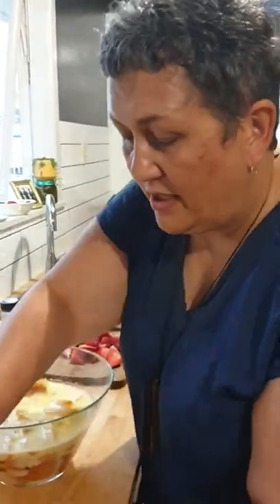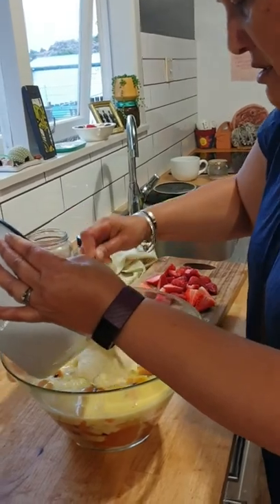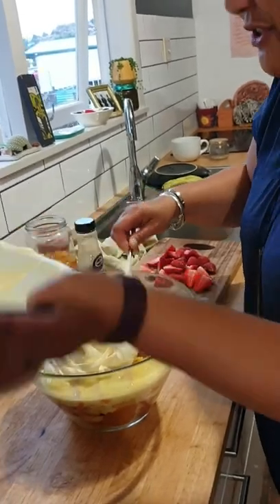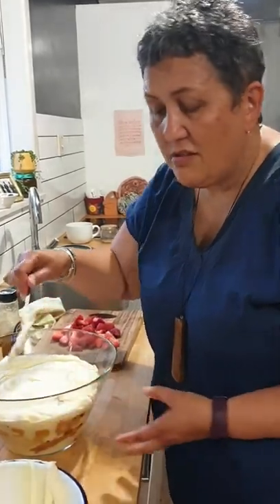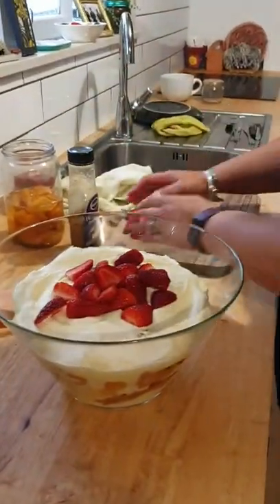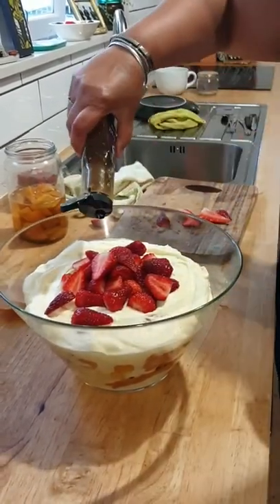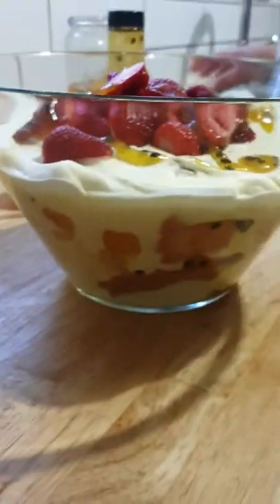It's set beautifully — hallelujah! It's nice and cool so now we can put some of that cream on. Some people put icing sugar in their cream but there's enough sugar in there already. Just load it up on top with any sort of fruit you want. A little bit of passion fruit pulp on top and that is it — that is our super easy trifle.